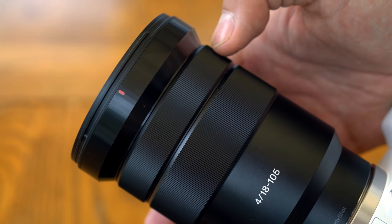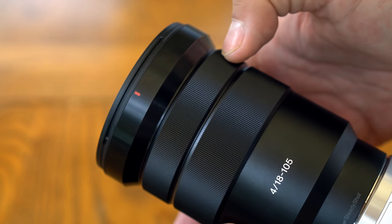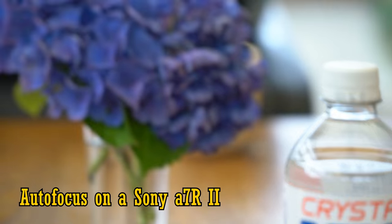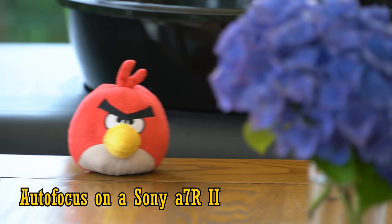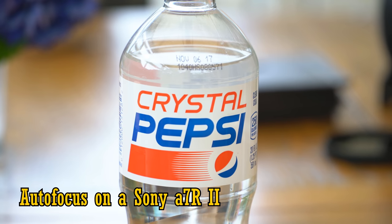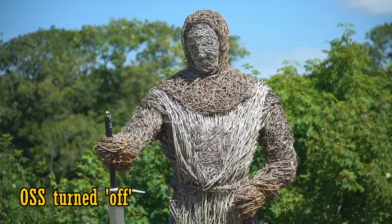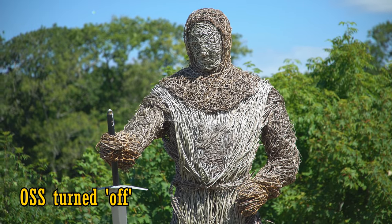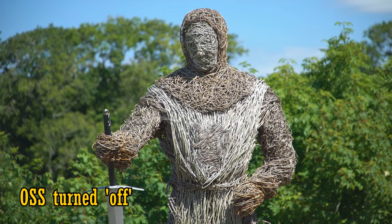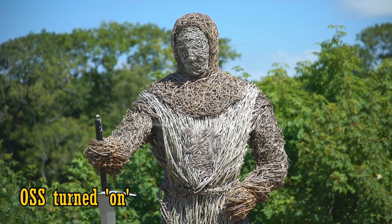The focus mechanism is electronically coupled to the focus motor, and the manual focus ring turns smoothly, giving you good control if you're focusing manually. On my Sony a7R II, the autofocus motor was silent and quite quick, although it did seem to jitter a bit when shooting video — I probably just needed to adjust my settings a bit and slow it down a little. This lens features image stabilisation, or OSS as Sony calls it. Here's some footage at 105mm with OSS turned off, and here it is turned on. As you can see, it works very effectively and smoothly, being very helpful for video work.